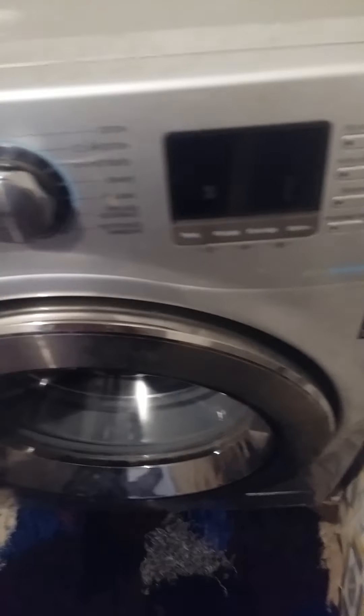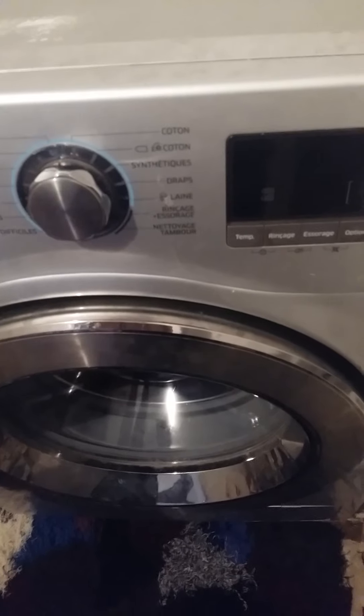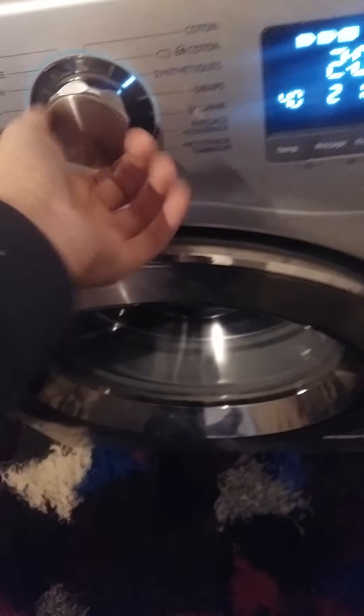Hello guys, today I will test the glitch on this machine like the LE1 error. I am making a joke with that — so that's not a LE1 error or blah blah blah.